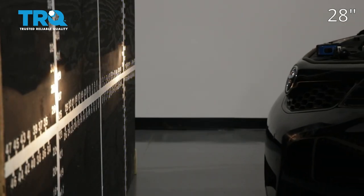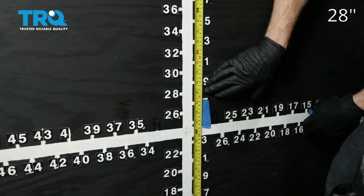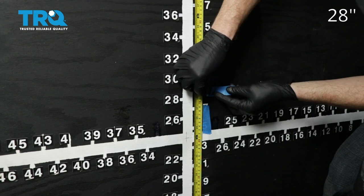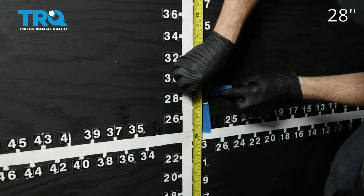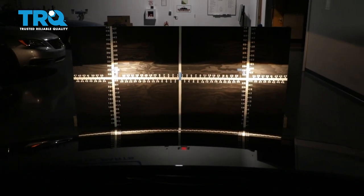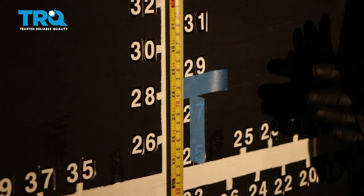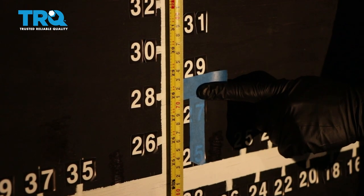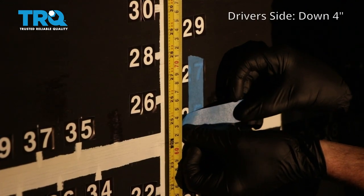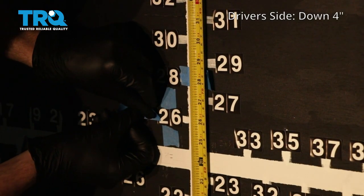Now we're just going to pull the car up to our wall. On our vehicle, the measurement was 28 inches for our axis point. Your vehicle may be different, but that's where I'm going to put this tape, just above that 28 inches. We'll do the same on the other side. Let's back the vehicle up straight back 25 feet from the wall. Now that we've moved our vehicle 25 feet back from the wall, we're going to start with our measurement here — that's where the headlamp center is. We're going to go down four inches on the driver's side. On the passenger side, we have our line here; what we need to do is go down two inches.